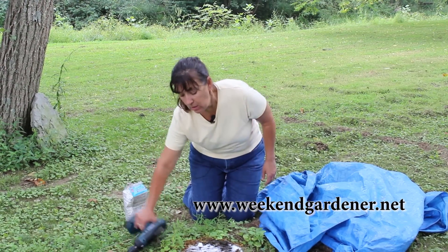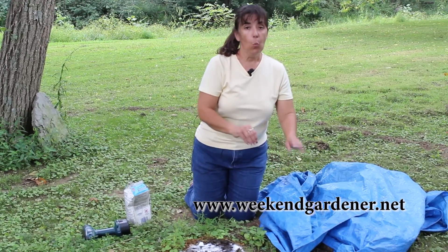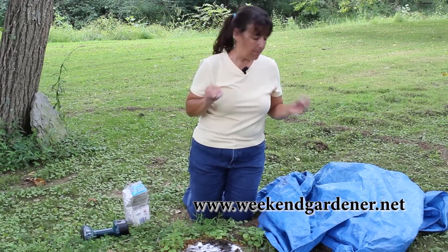Once you have done that, you're going to want to cover the stump with a tarp. The reason for this is you want to keep water off it and allow that Epsom salt to start decomposing and killing that plant material.